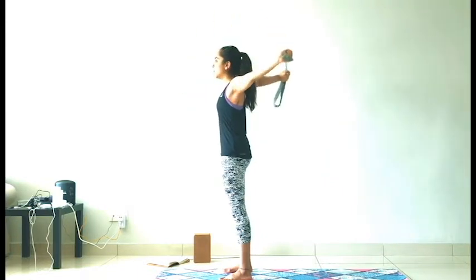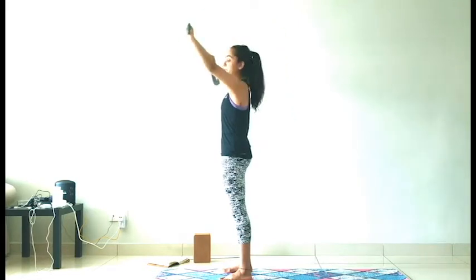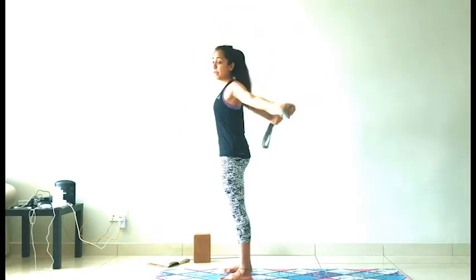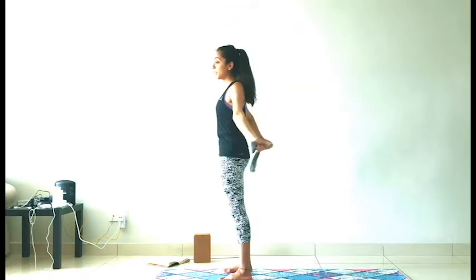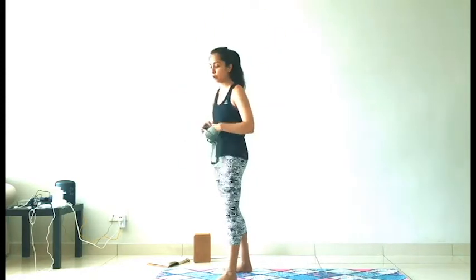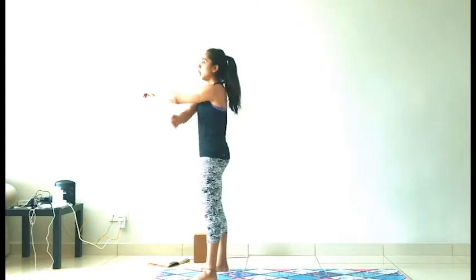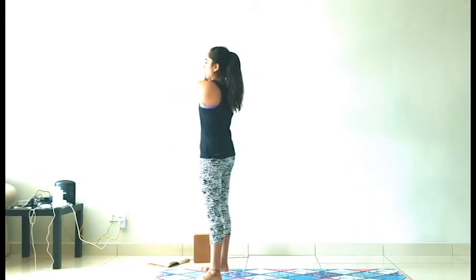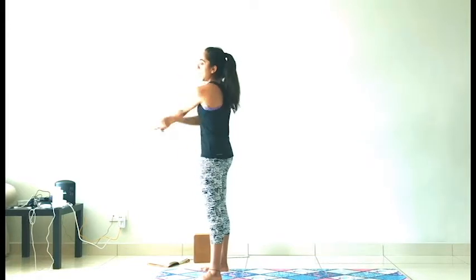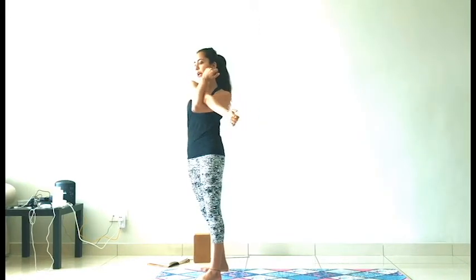Inhale and exhale. We are going to feel the shoulders working. Last one — and lift. If you are sitting at a desk all day, this is just an excellent way to warm up. You can practice it at the start of the day or in the evening. If you don't have a strap, you can always just grab a belt. Left arm over, use your right arm to squeeze it in. And the other side — right arm over, squeeze into the inner elbow. And release.